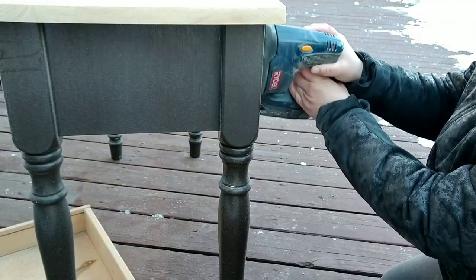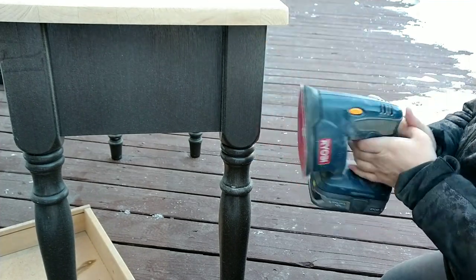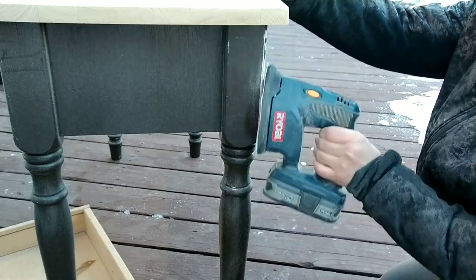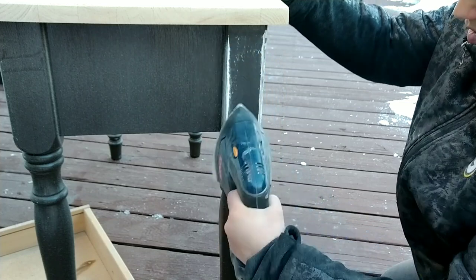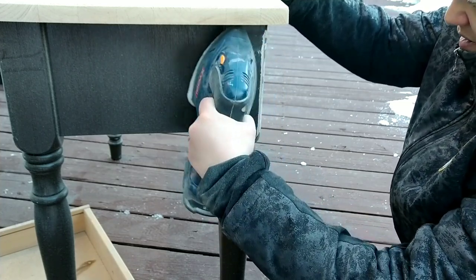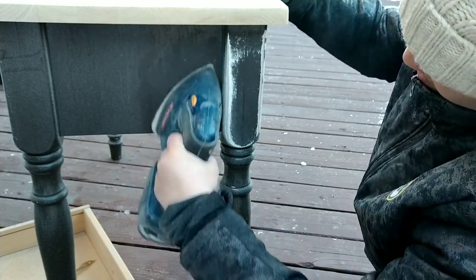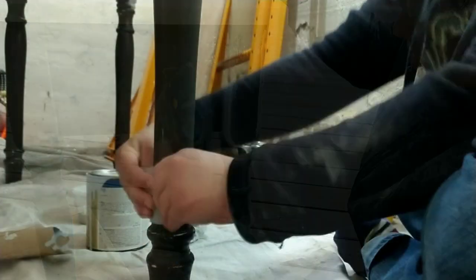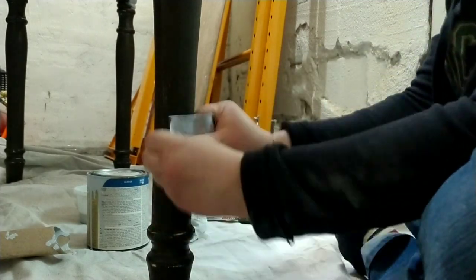For the body of the table, I planned on painting it, so I wasn't worried about getting down to the natural wood. I simply did a really quick sanding over everything just to rough it up a little to make the paint stick really well. And then for the legs, I just used my hands and sandpaper to rough it up a little bit before I started painting.